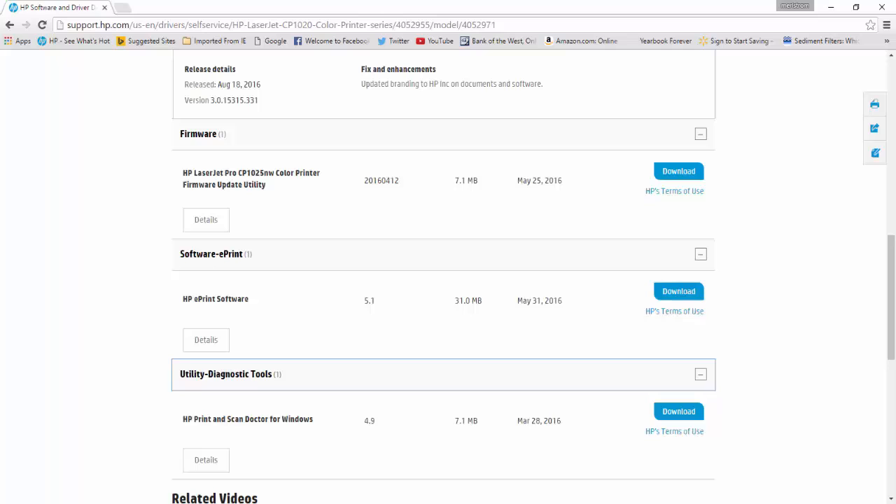Aside from the driver, HP has released new updates for the following: Firmware Utility version 20160412, released last May 25, 2016; ePrint version 5.1, released last May 31, 2016; and ePrint and ScanDoctor version 4.9, released last March 28, 2016. Based on last year's driver update dated August 16, 2015 and the new one released August 18, 2016, we can assume the next update will not come until August 2017. It is also possible that HP released this new printer driver update to fix some issues with Windows 10 Anniversary version 1607.